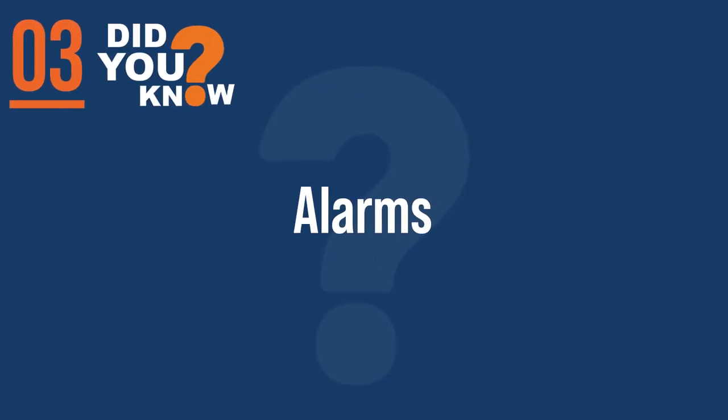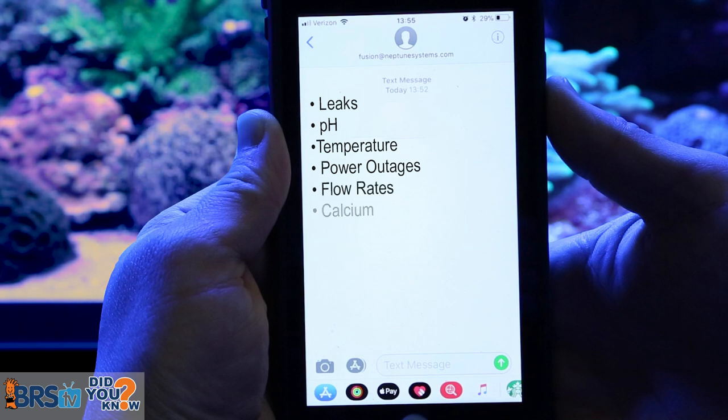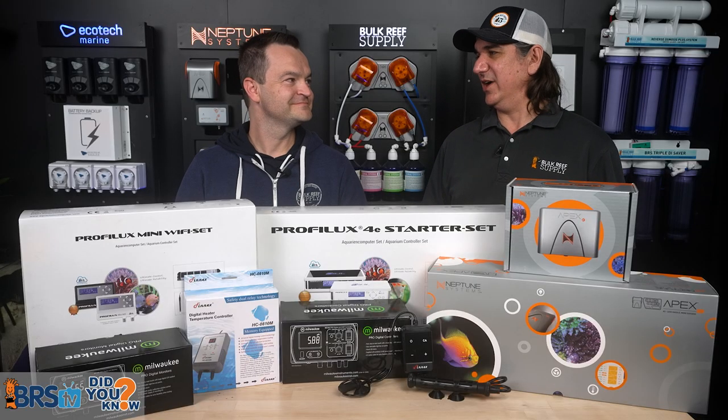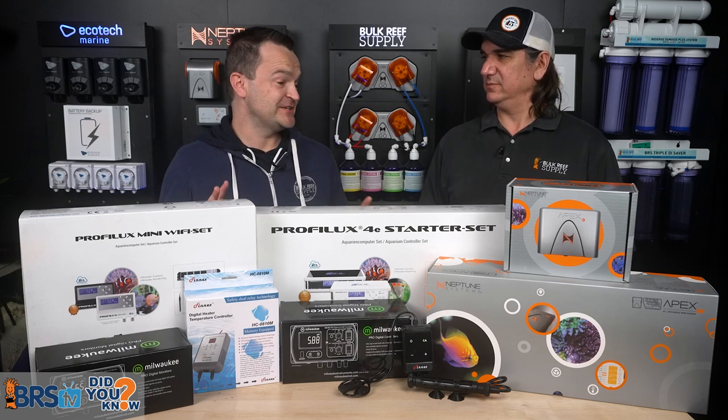A smart monitor can set off a local audible alarm as well as real-time mobile alerts for issues like leaks, pH, temperature, power outages, flow rates, calcium, alkalinity, magnesium, salinity, water quality, and malfunctioning equipment. Who wouldn't want to know about these things in real time? It's absolutely astounding how much these things can do, and what surprises me most is that people don't often understand the value they offer.